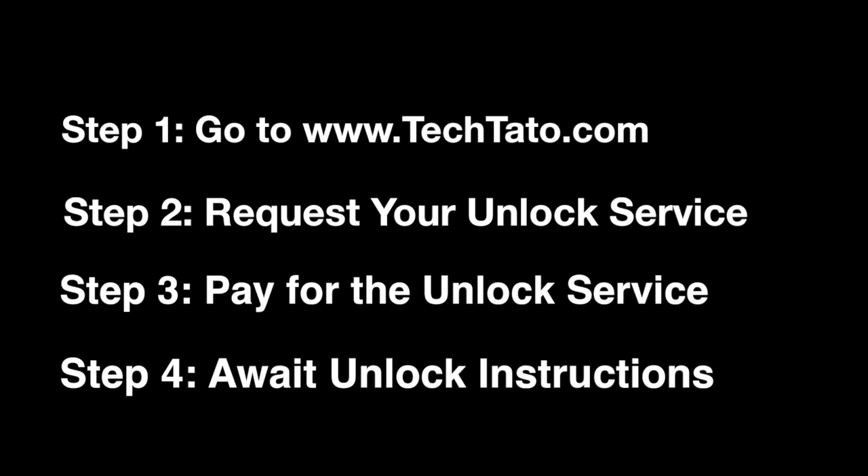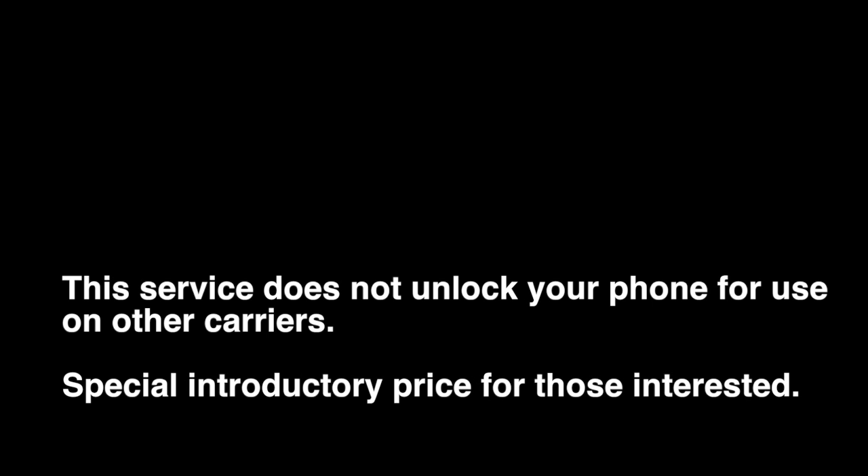This is a service that will remove the actual Google lock found on the device. If you find this service handy or needed, go to my website, TechDotto.com, request the unlock service, pay for the unlock service, and await the unlock instructions.